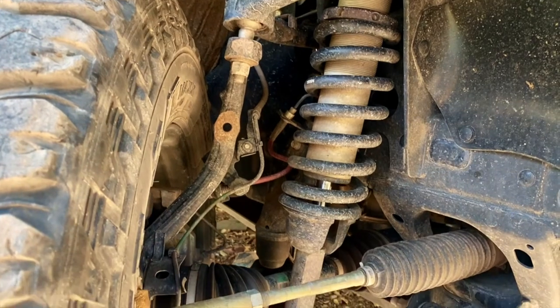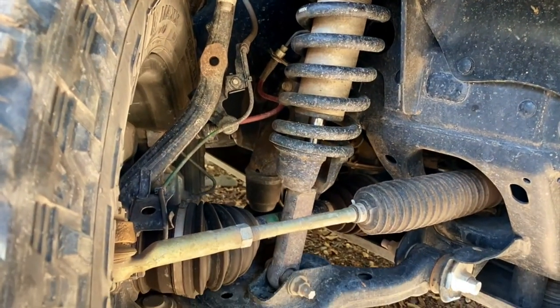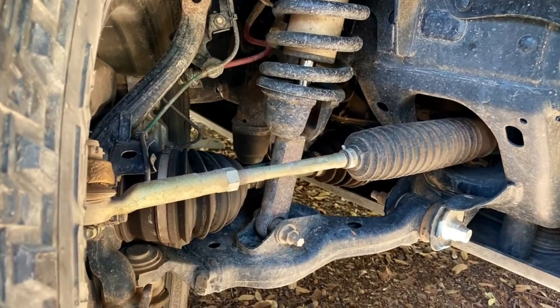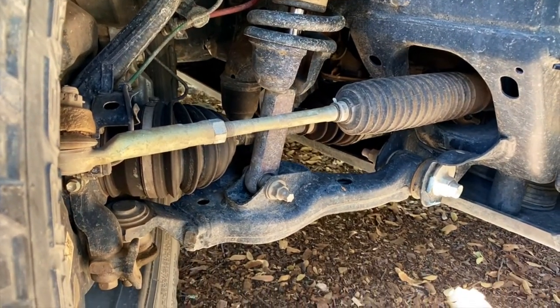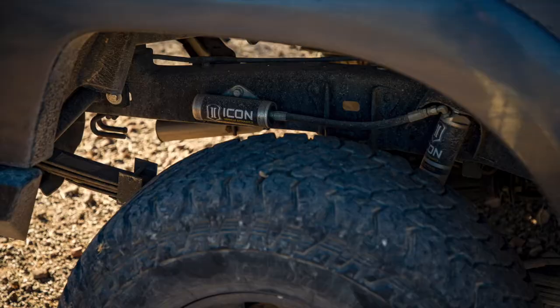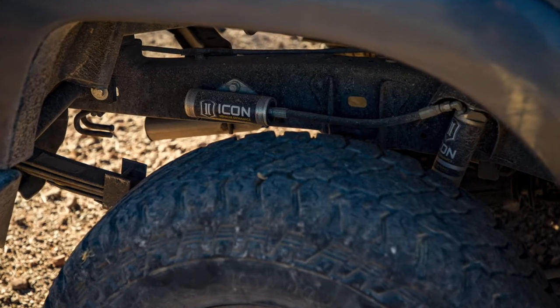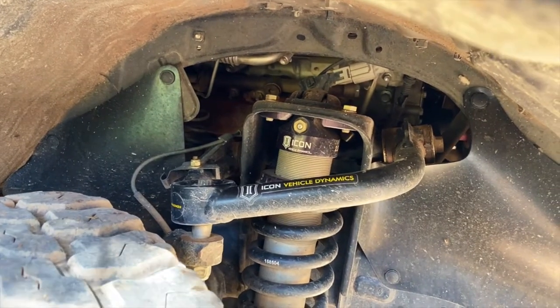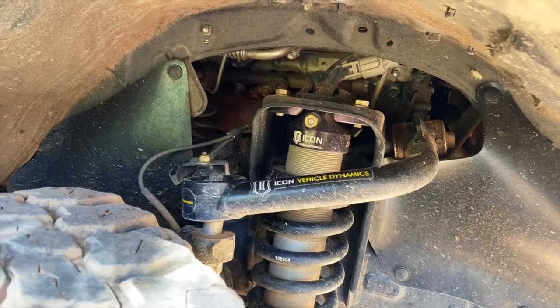Our first necessary improvement was to add a lift so we could get some bigger tires under the truck. We went with an Icon Stage 3 kit with extended travel coilovers in the front, tubular uniball upper control arms to maintain alignment geometry, and extended travel rear shocks with remote reservoirs. In this shot, you can also see the rubber splash guards that we bought to replace the flimsy stock guards that were falling apart.